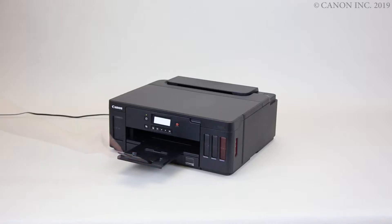Close the output tray extension. Next, return the paper output tray.